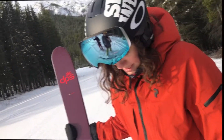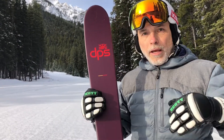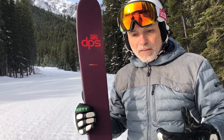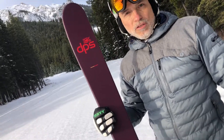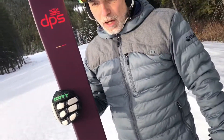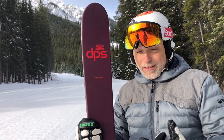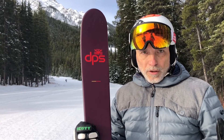The ski was rolling over on edge really nicely — powder to crud to ice to groomed — and you get that same experience throughout. The Pagoda Piste allows you to ski in a varying range of conditions with some level of confidence. Not everybody wants to fight their skiing; some people want hard-charging skis that are easy. This is it. It's a hard-charging ski that's easy to ski on and super light, so old joints enjoy it.